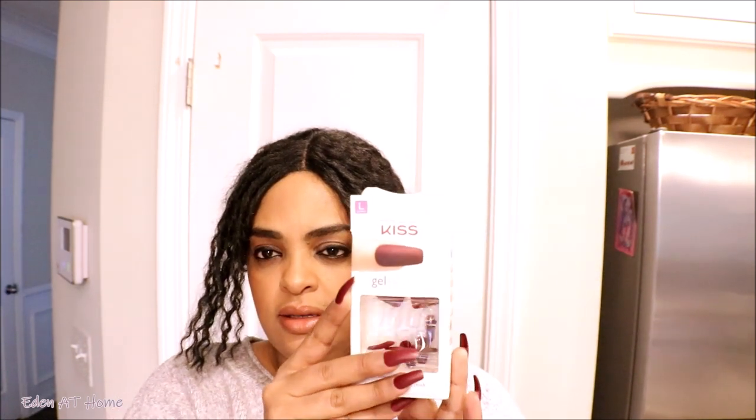A lot of people asked me this week actually — they thought I did like a professional. So you can see my nails: it's a brown, burgundy color. You can use Kiss Gel Fantasy.